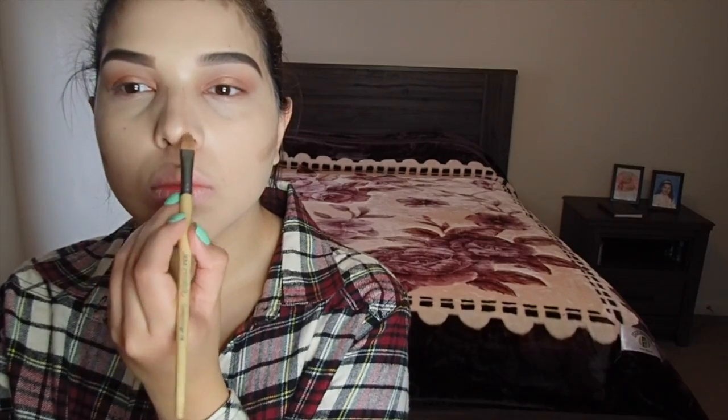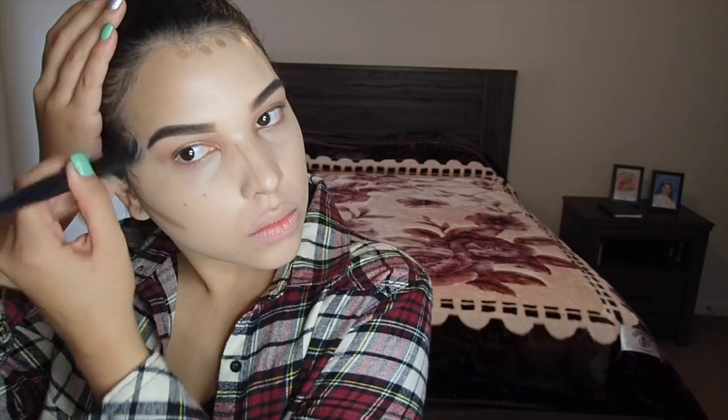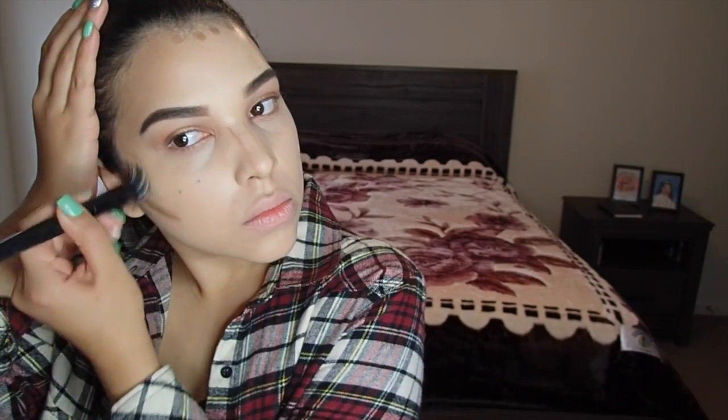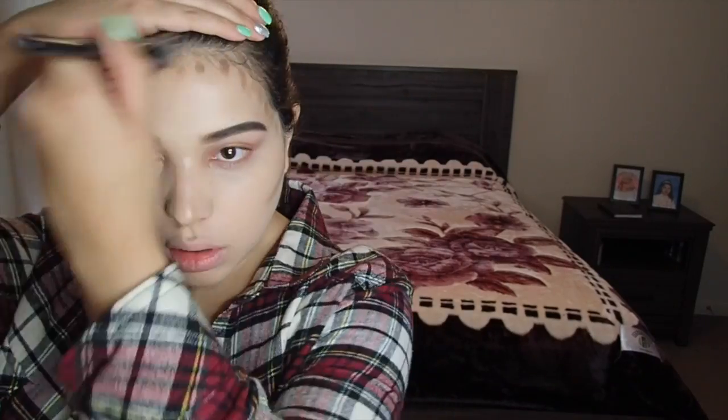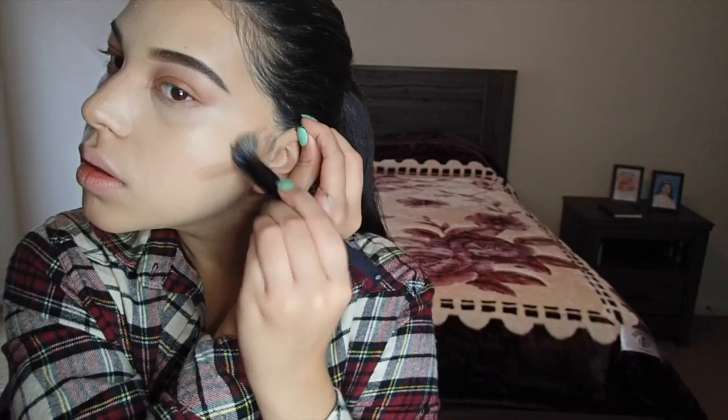To sculpt I'm using the Jane Ardell camouflage brush number 10. I absolutely love this brush — I think I only paid about three bucks for it and it literally blends so flawlessly. Just keep blending. After blending I like to go in with the beauty sponge just to make sure there are no harsh lines.